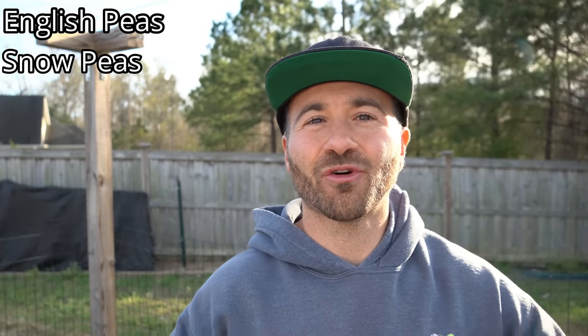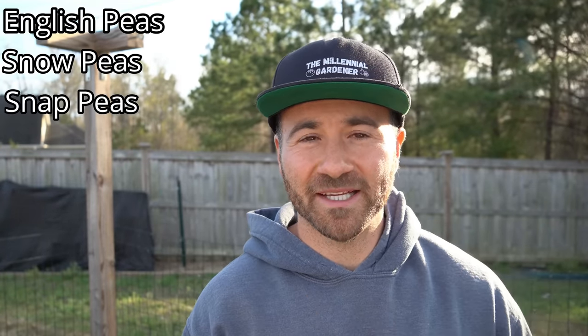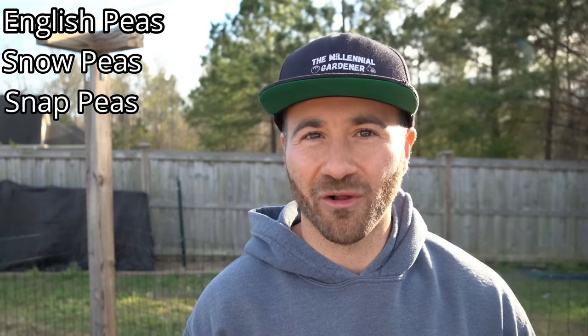What's going on, gardeners? It's Thursday, March 16th, and it is a beautiful late winter day here on the southeastern coast of North Carolina. On today's video, I'm going to share with all of you five secrets that will help you grow more peas in your garden than you ever have before. Whether you prefer English peas, snow peas, or my personal favorite, snap peas, this guide applies to growing all of them.